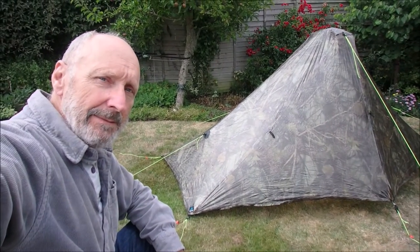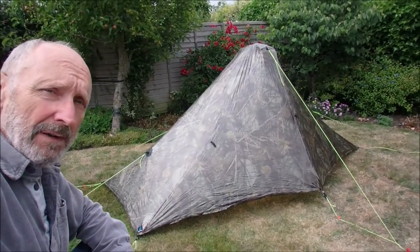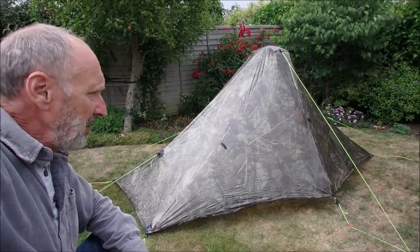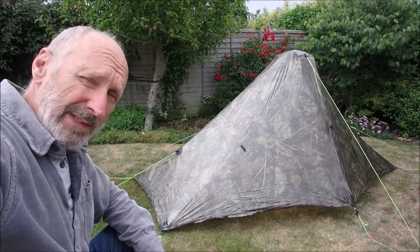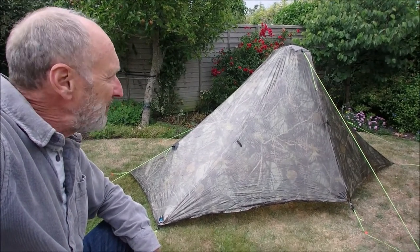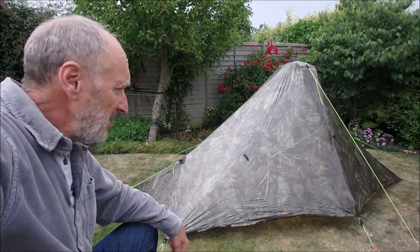Hi there folks, my name's Alan. I'm going to give you a few tips on my Plexamid tent, which I've owned for over a year and used on a couple of long trips — week-long ones and a seven-week trip over the Pyrenees. So I've had plenty of chance to try it out in various conditions.